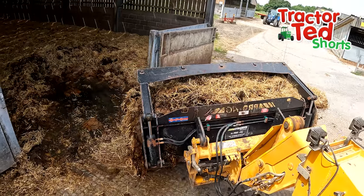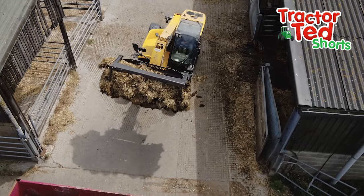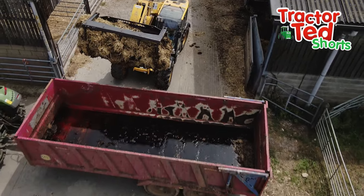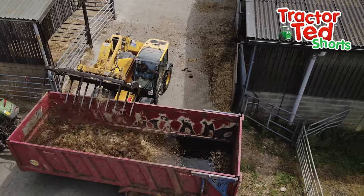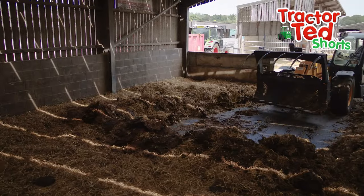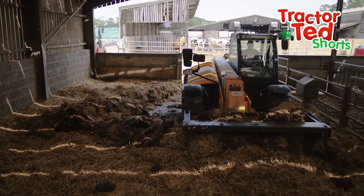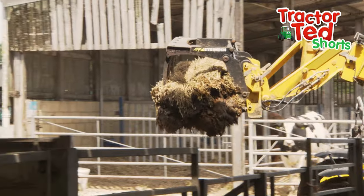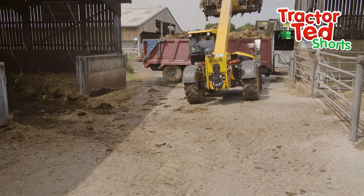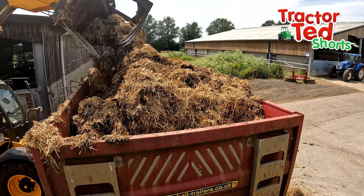Farmer Tom has to lift the muck really high to reach into the trailer. It doesn't take long to fill it up. Good job, Farmer Tom!